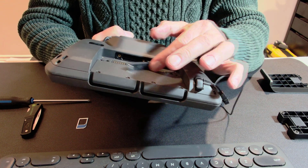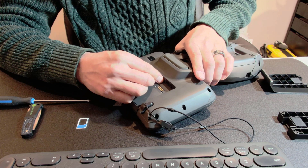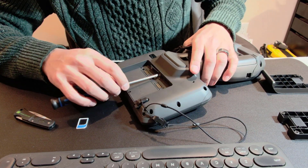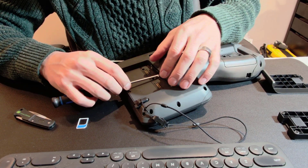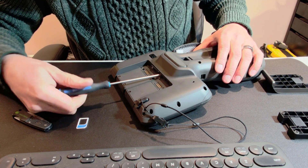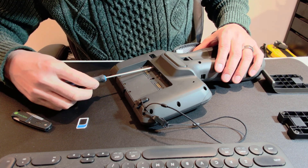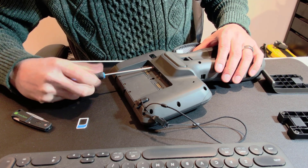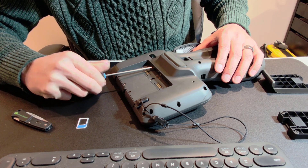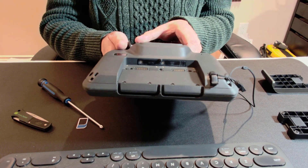Then we're just gonna pop this hatch back on, which also works as a water seal because it's made out of rubber. Just nicely screw that in — don't over-tighten it, we know how those screws like to get destroyed. And it's closed now.